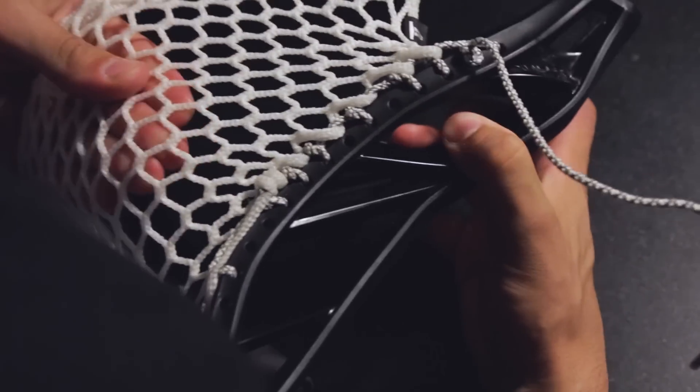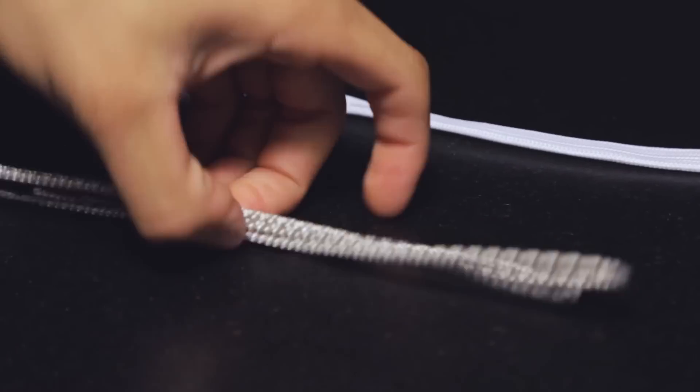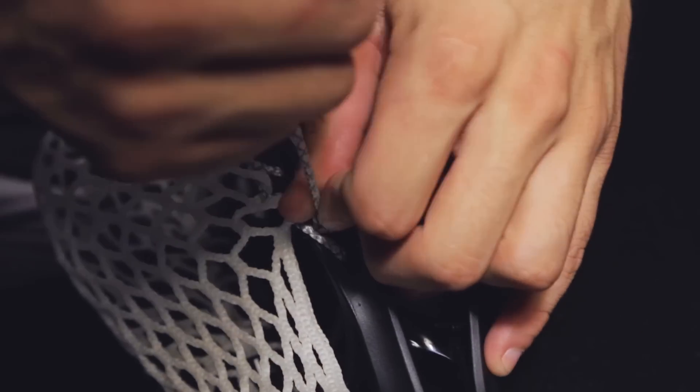When finished with the first sidewall, pull the mesh away from the head to make the diamonds fold on the sidewall string. Grab the last sidewall string and repeat the process on the other sidewall. Be sure you're using the same sidewall holes and knots or your pocket will not be symmetrical.